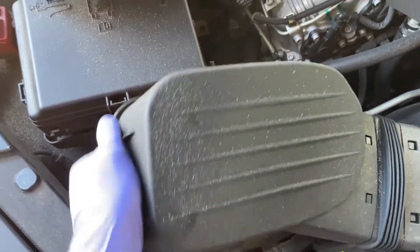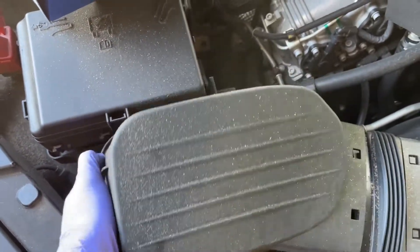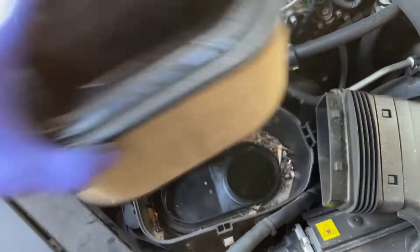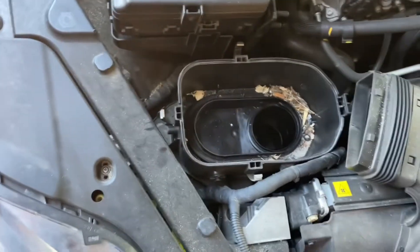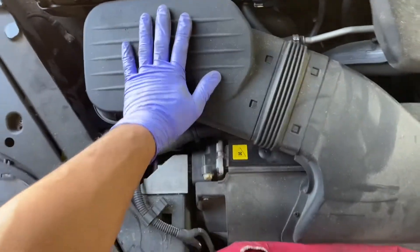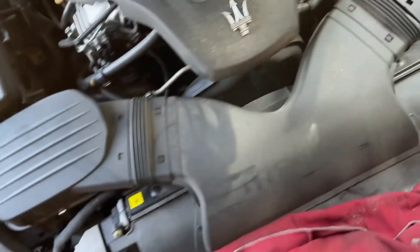Lift it up gently, slide it over — or you can just leave it like this — and slide out the air filter. I'm going to take that out, vacuum it all out again, and put the new one in.